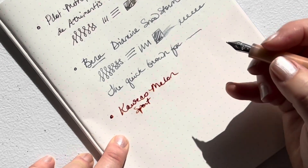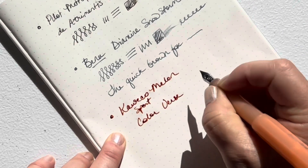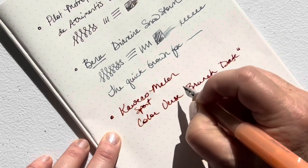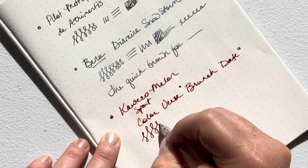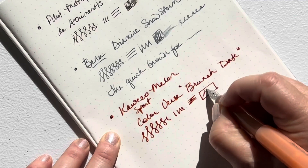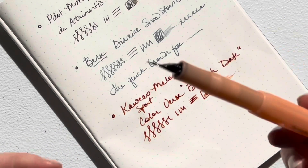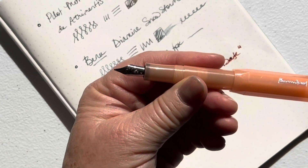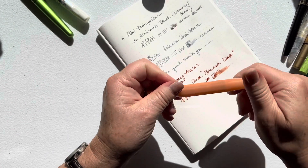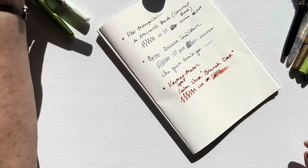So this is the Caveco Melon Sport — wow, this is a really wet ink — with the Colorverse Brunch Date. Interesting color. This writes really well. I have a few of these Cavecos — you'll see the brass one down the line — and they're nice, pretty trusty pens.